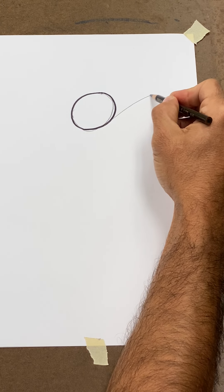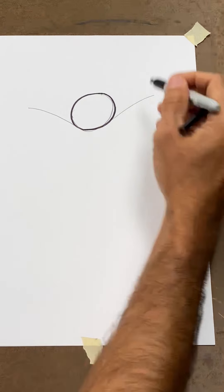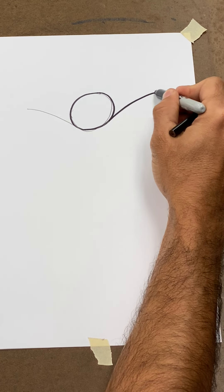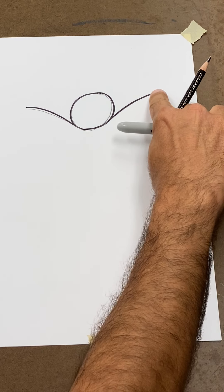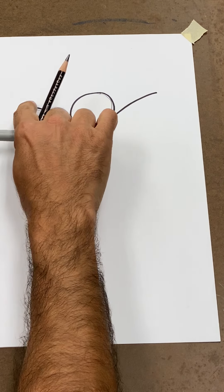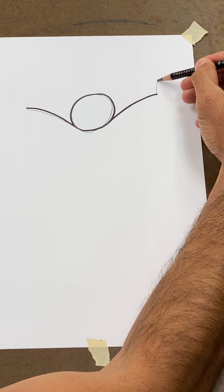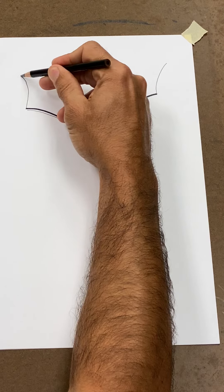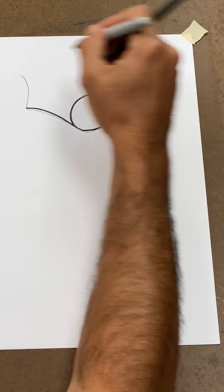So we're gonna draw a sad face on one side and a sad face on the other side. Now I'm gonna put my pencil here and draw another sad face going up, and another sad face going up on the other side. At the top of those sad faces, let me trace it first before we get to the next step.